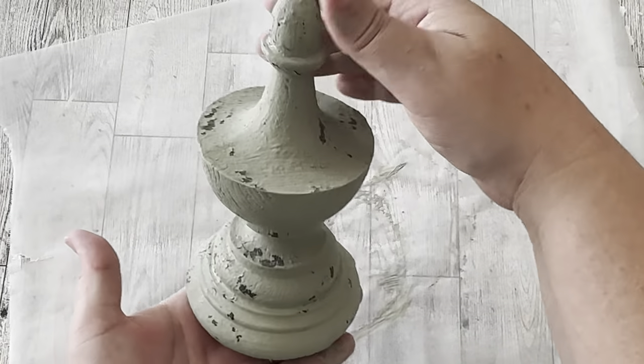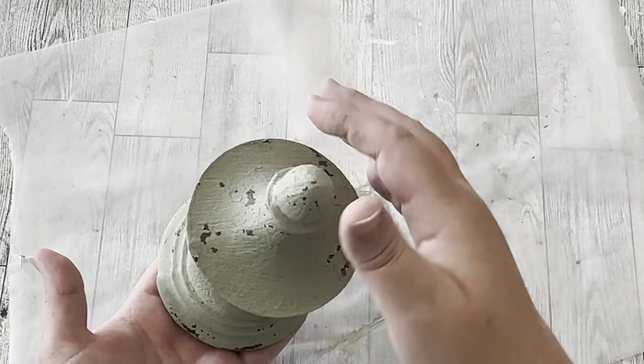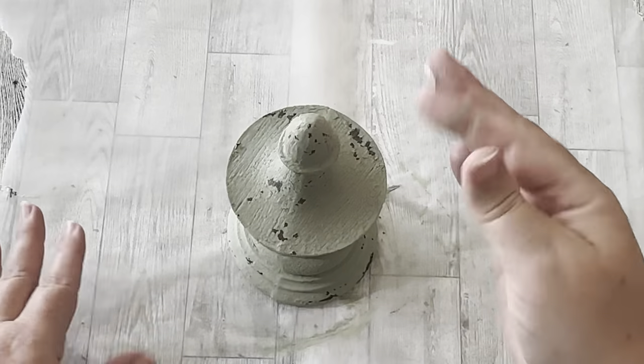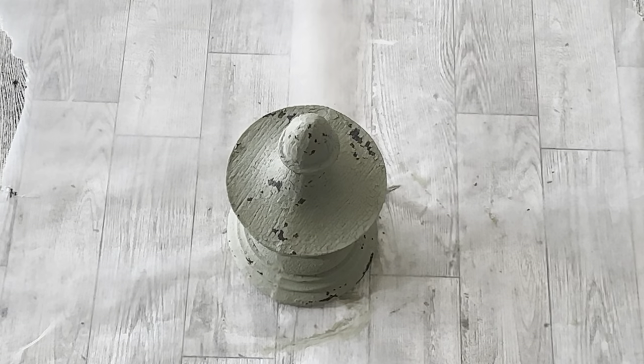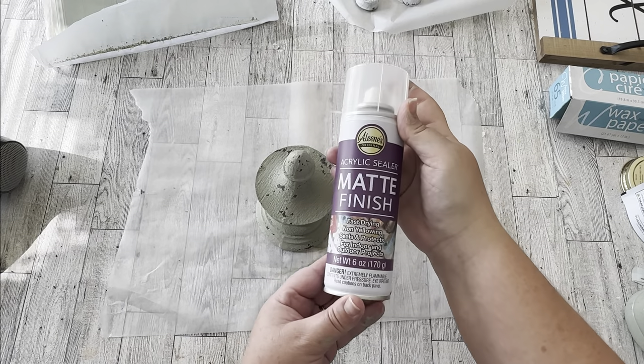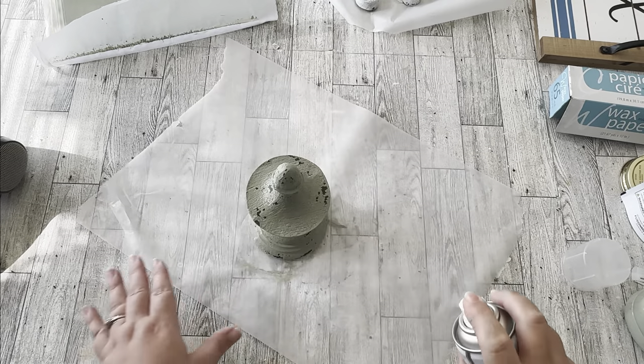Take a look at this — I don't even know what I'm going to do with it, it'll just be a knick-knack, but I am so in love with the chippiness on this finial. I used my fingernail to scratch some of it away and it looks so stinking authentic. This is what made me fall in love with this brand of milk paint — hands down the prettiest and easiest distressing I have ever done. Once you have your chips the way you want, seal it so it will stop chipping and won't flake off anymore.